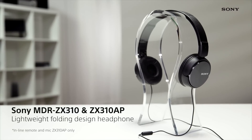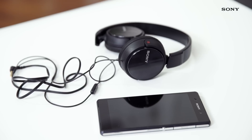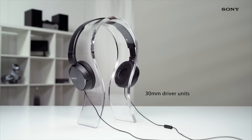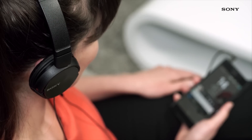The MDR ZX310 and ZX310AP are fantastic entry-level headphones with a stylish design. The powerful sound that you'll notice as soon as you put these over your head comes from the 30mm driver units inside. The Neo-Dymium drivers provide deep bass, rounded mids and soaring high frequencies, making everyday listening a joy.